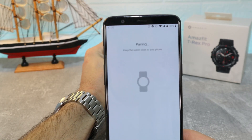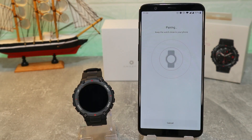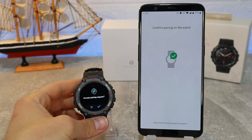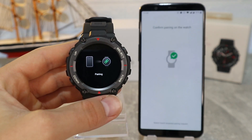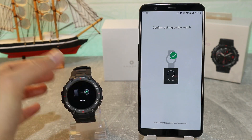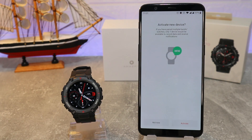Now we have to scan it. As you can see, the scanning is very fast. The first time it failed, but the second time it connected. You have to accept the request on your watch, and when you accept it you can see it says 'Paired'.